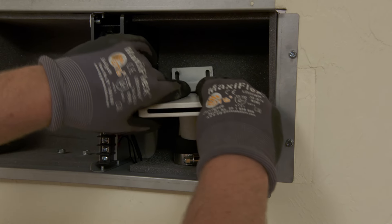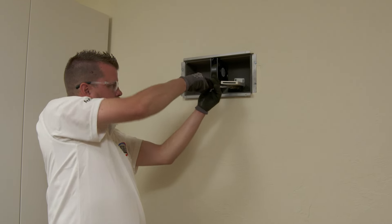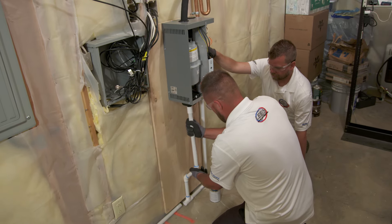Then it's time to make all the water connections. David starts at the fan box and attaches the wand to a series of copper pipes that connect to the steam unit. Then they run some PVC pipes down to the drain on the floor.